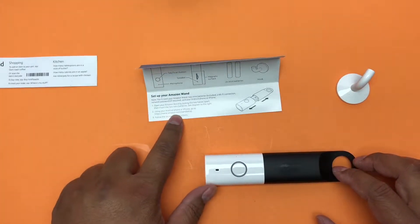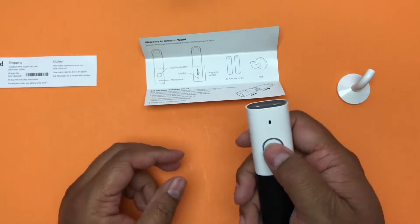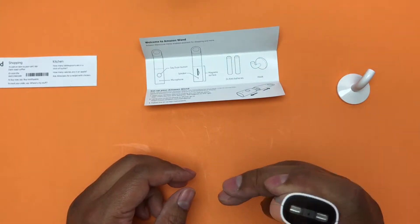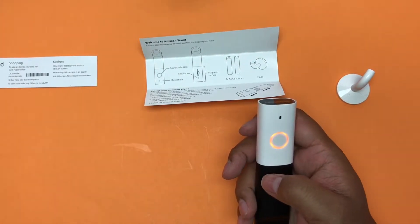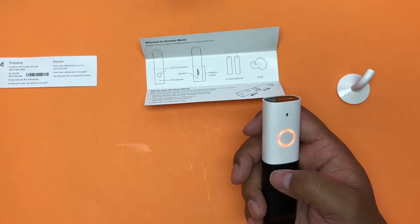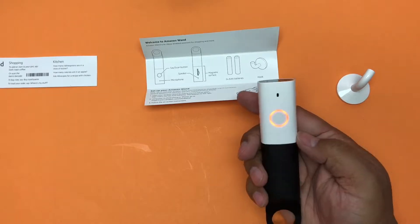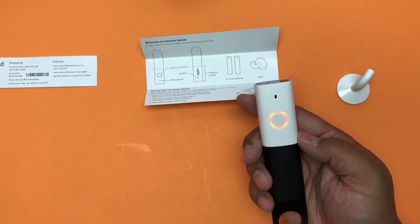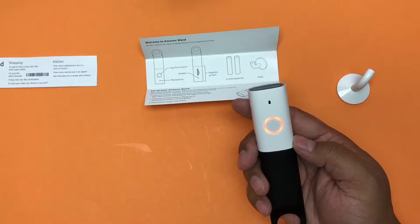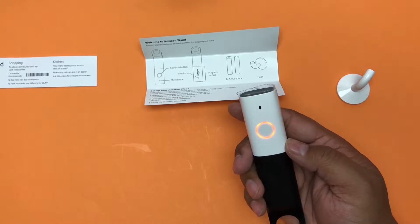I'm going to amazon.com/wand setup. I have my iPad on the side. There's an orange scanner indicator — I'm going to hit connect on my app. The app died. Let me go back and open in my app. I need to update my Amazon app — it crashed. Let me update it first.